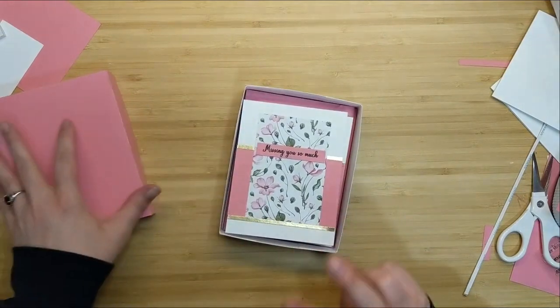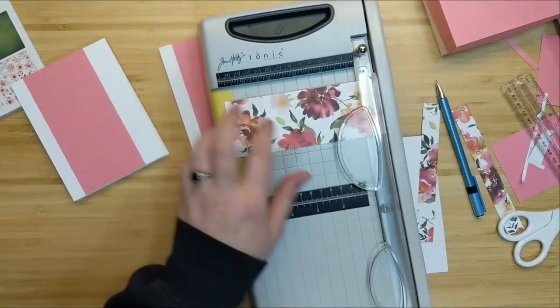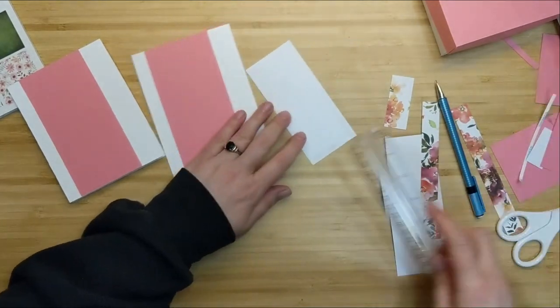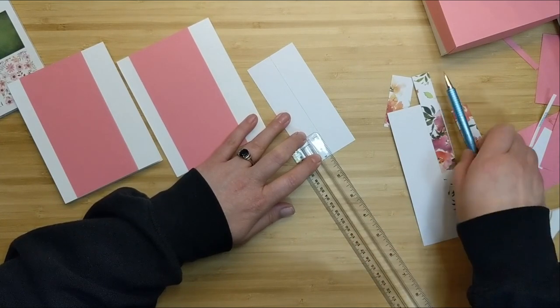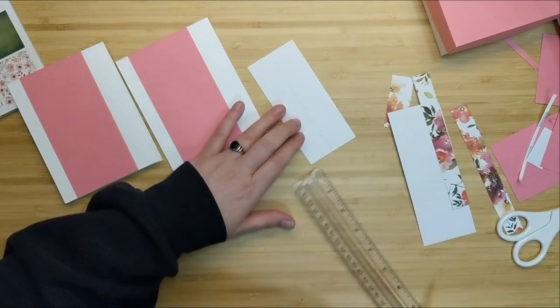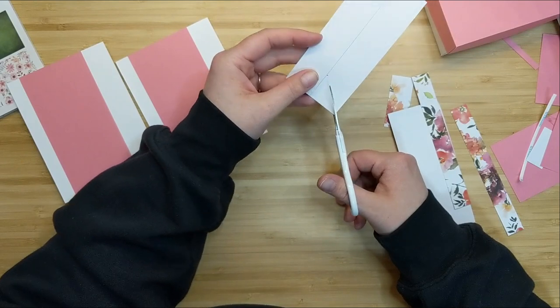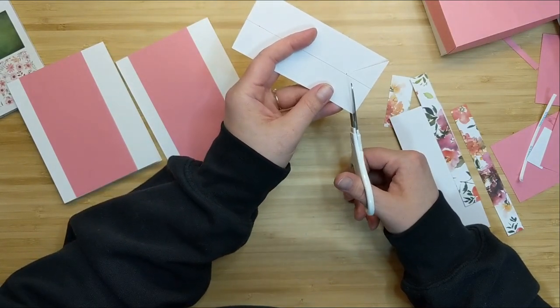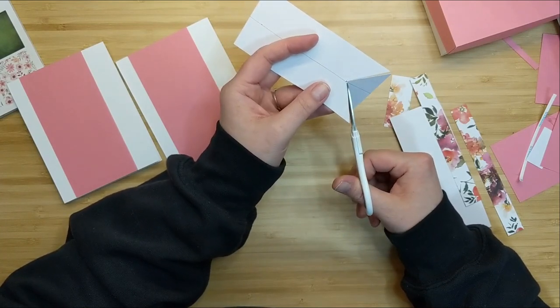Now we need two more cards. I went back to the pattern paper and cut down a few pieces — I wanted to create some large flags or banners. I measured the piece to find the center, then measured one inch up from the bottom. I take my scissors, cut from that corner to that little dot on both sides, and this creates an even, symmetrical banner so it's not weird or wonky.